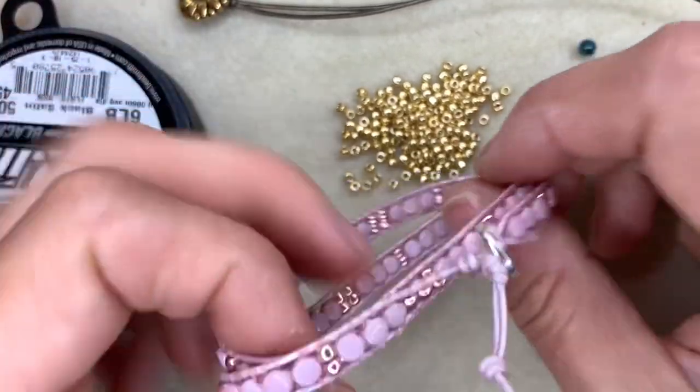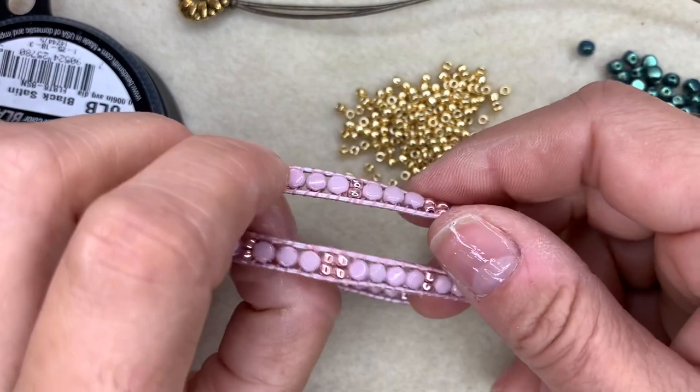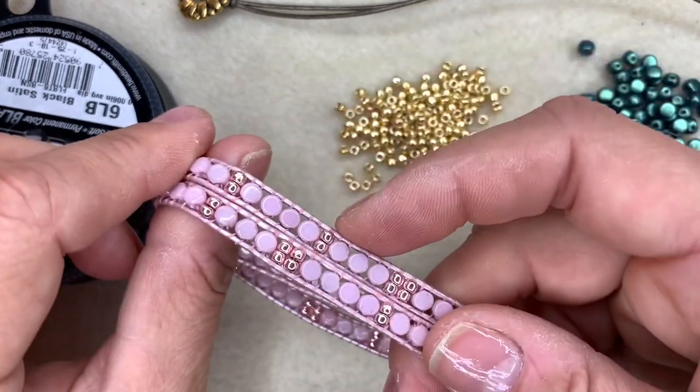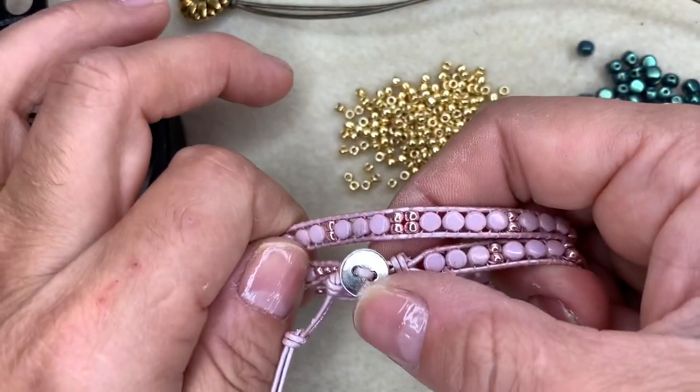This lovely wrap bracelet is made using the new Kalos beads, size 8 seed beads, leather, a beading thread such as Eslon or Fireline, and a button to use as a closure.